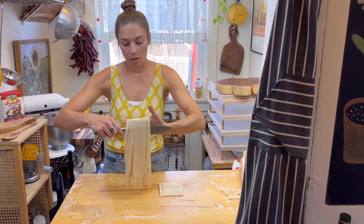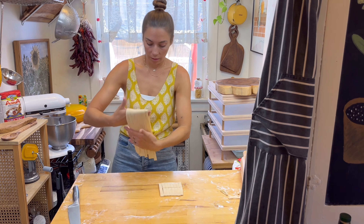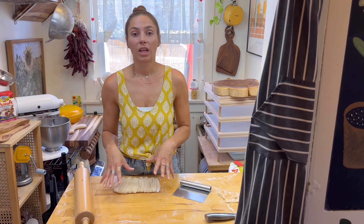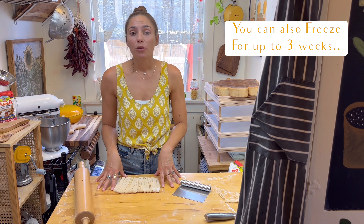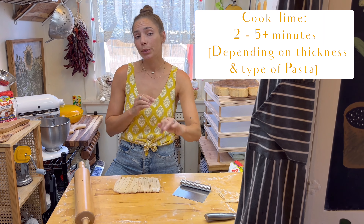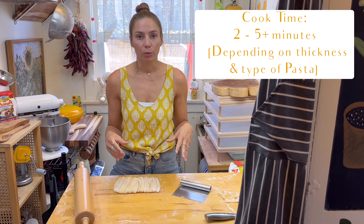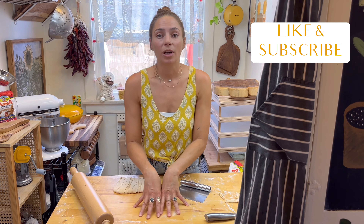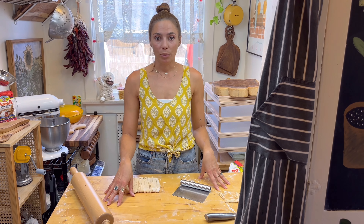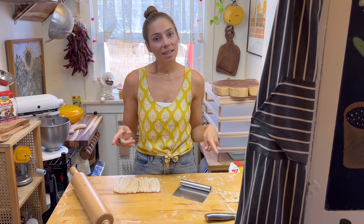I'm just going to put it on top of itself and fold it over. This pasta is ready to cook immediately for three to five plus minutes depending on how thin or thick you've rolled it. I hope you guys enjoyed this video — please like and subscribe. I would love to have you join the pasta club with Buona Pasta, and I'll see you guys next time.